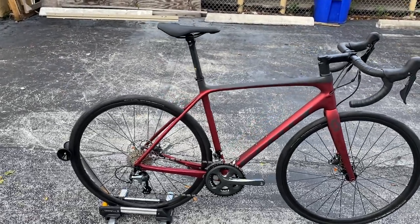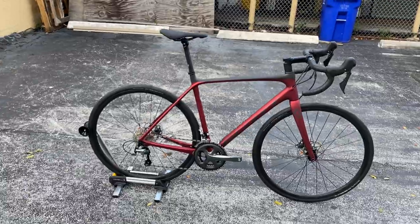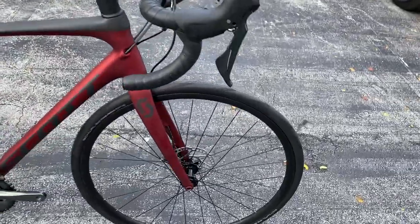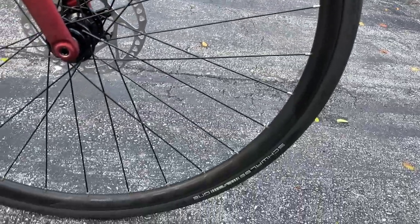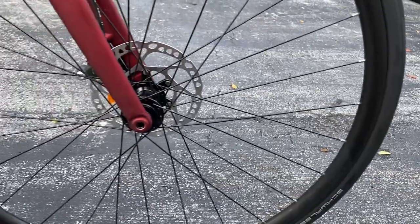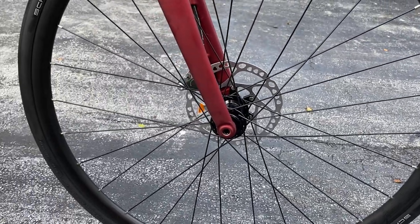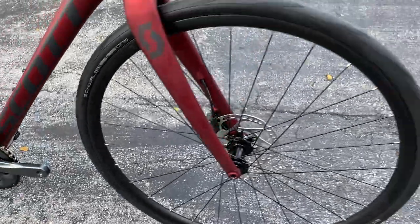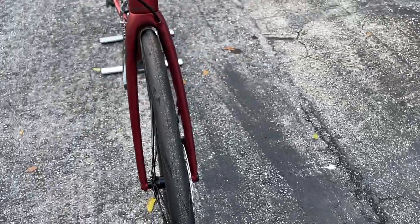It does come with Shimano Tiagra hydraulic disc brakes. The wheels are their Syncros alloy wheels by Scott, and they come stock with Schwalbe 700 by 28 tires. This bike is super comfortable — I'm not going to lie, this is one of the most comfortable stock bikes I've ever ridden. You can see the tire footprint here is very wide.